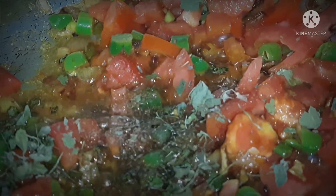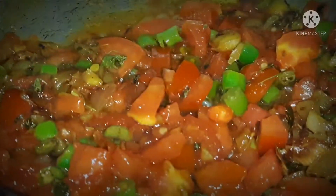Now we will stir everything and cook until the tomatoes are done.